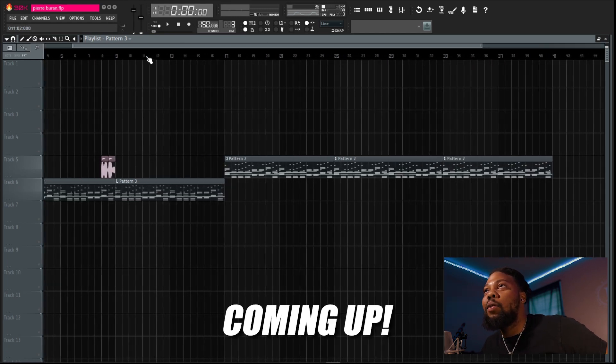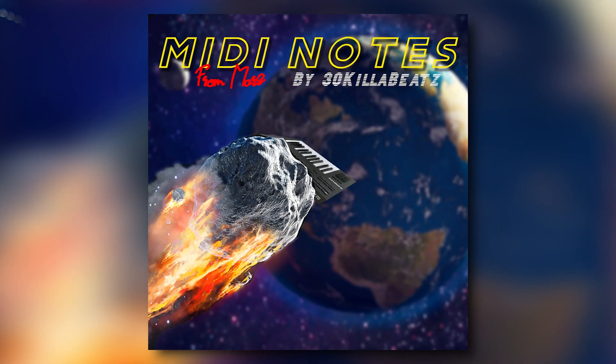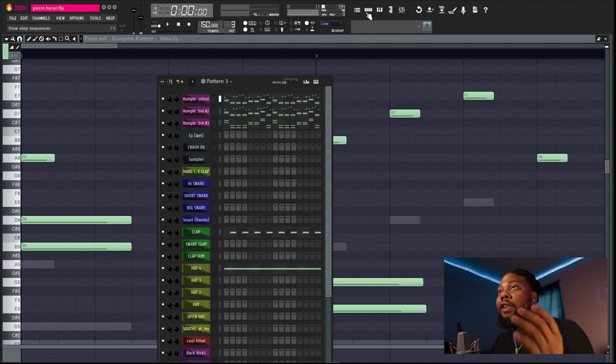This is how Pierre Borne made the beat for 'Routine' and how he makes his melodies. Today we're going to be making a Pierre Borne type beat. He's about to drop his album on Christmas, so I'm really excited about it. We're going to make some beats he'll probably even get on. Some of the stuff I use are from the MIDI Kit Mini Notes from Mars — link in the description if you want to get that.